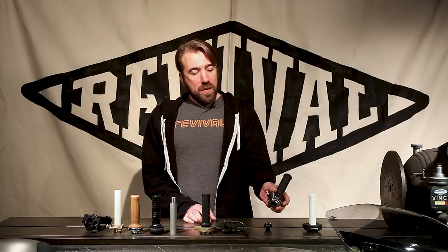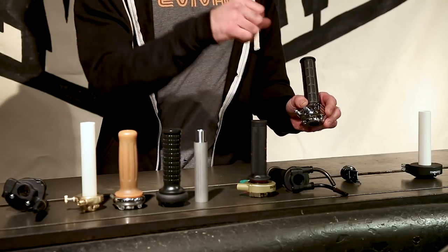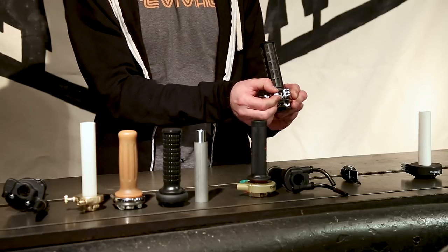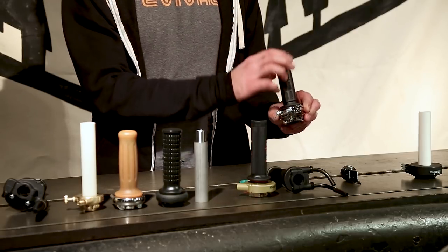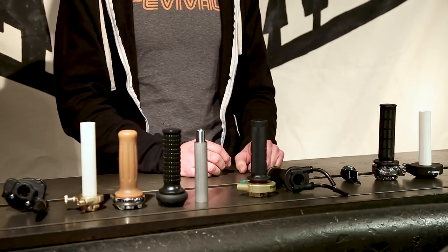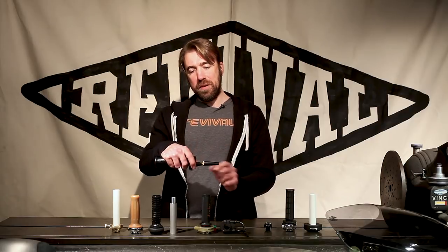Some other little details that might be new to you: on this Daytona by Domino you've got a throttle stop, so you can actually set where the throttle stops so you're not stressing and stretching your cables or compressing your housings. It also has a throttle lock — kind of like a very crude cruise control. You run that in, it adds some drag, and it makes your throttle stick so it stays in position and you can maintain highway speeds. The Custom Tech also has that drag knob.